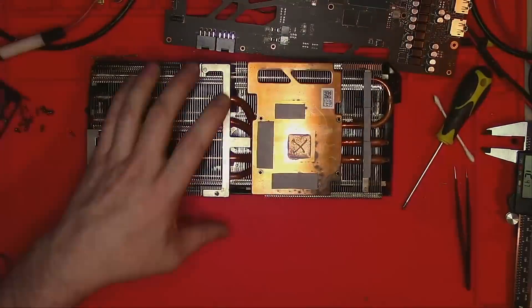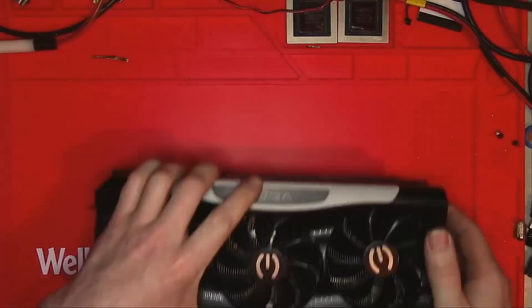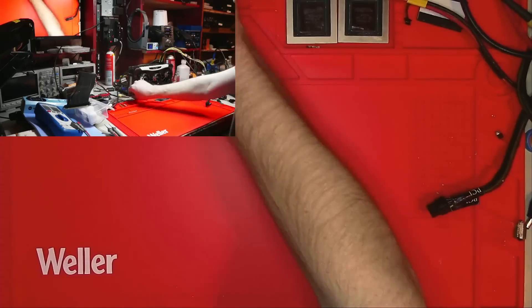Now let's finish the rest of the VRM pads as well as some pads on the back. Put everything back together, get it all nice and clean like new. Plug everything in and see if everything still works.